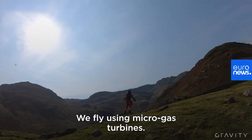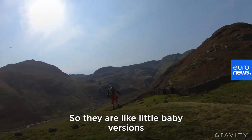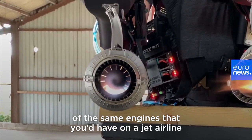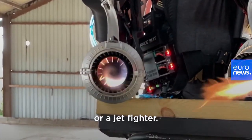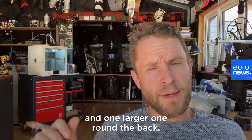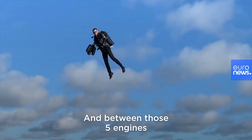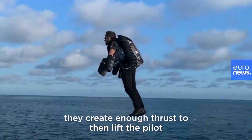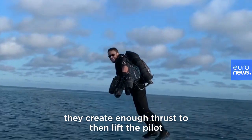We fly using micro gas turbines — little baby versions of the same engines you'd have on a jet airliner or a jet fighter. We tend to fly with two engines on each arm and one larger one around the back, and between those five engines they create enough thrust — a bit like fire hoses of water — to lift the pilot off the ground.